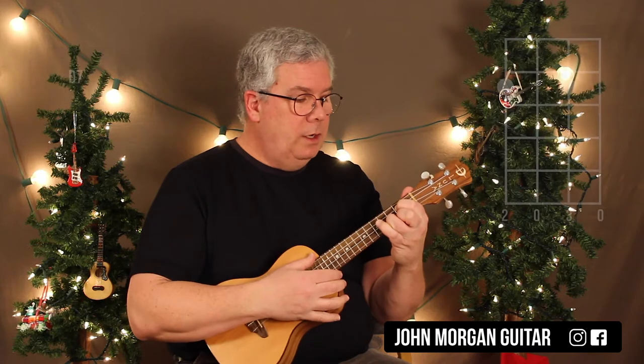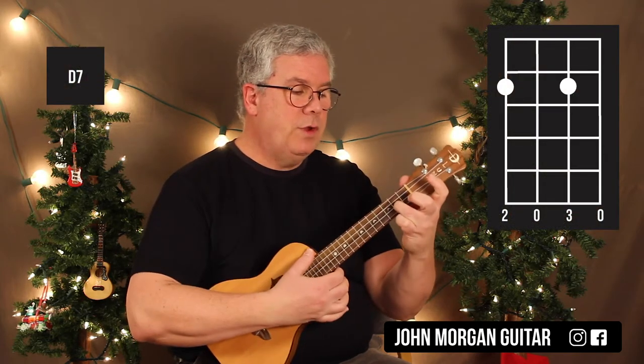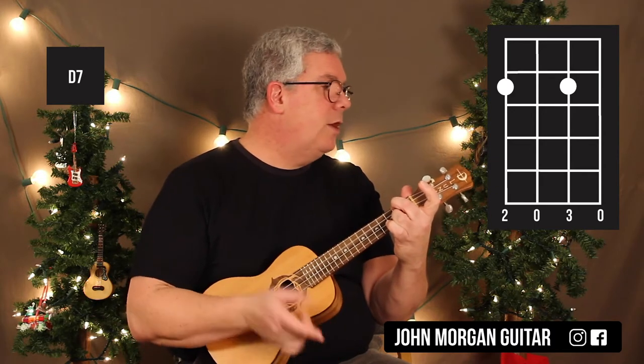We need a D7. I'm going to take my 3rd finger and pull it back to the 2nd string, 2nd fret, and then add my middle finger on the 4th string, 2nd fret. That's how I get to my D7 — that's like a guide finger.